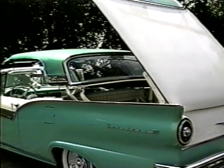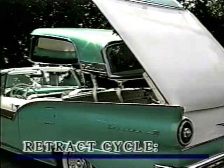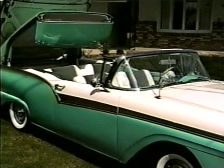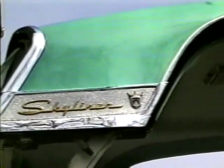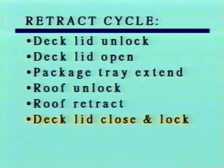The shift on the 1957 through 59 Ford Skyliners occurs in two separate cycles: the retract cycle and the erect cycle. Each of these cycles is made up of six separate sequences. For the retract cycle, these are deck lid unlock, deck lid open, package tray extend, roof unlock, roof retract, and deck lid close and lock.